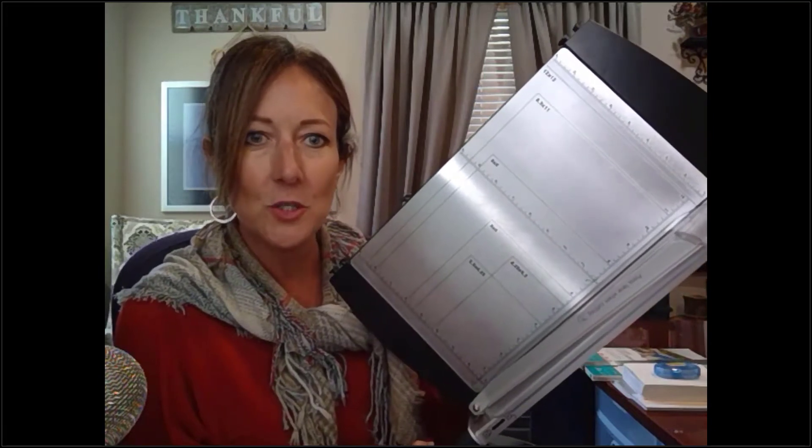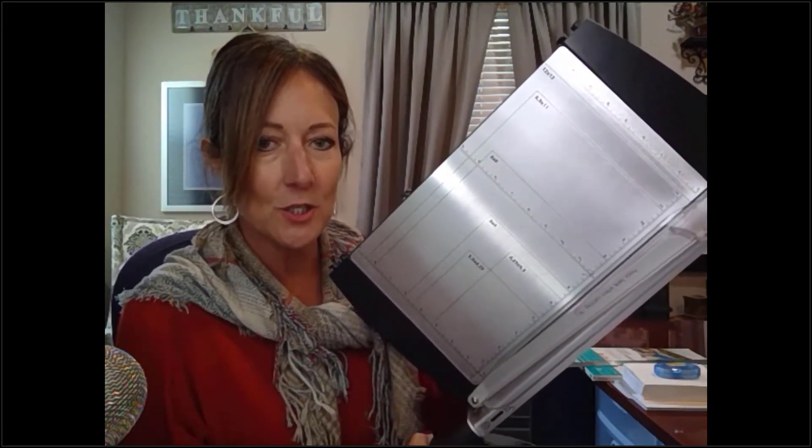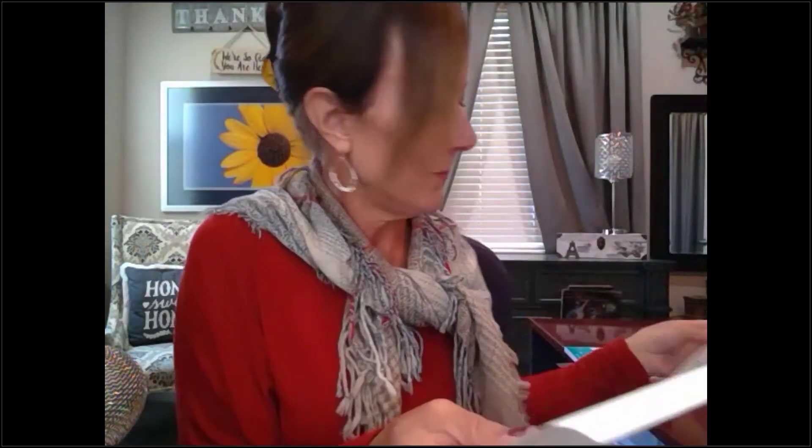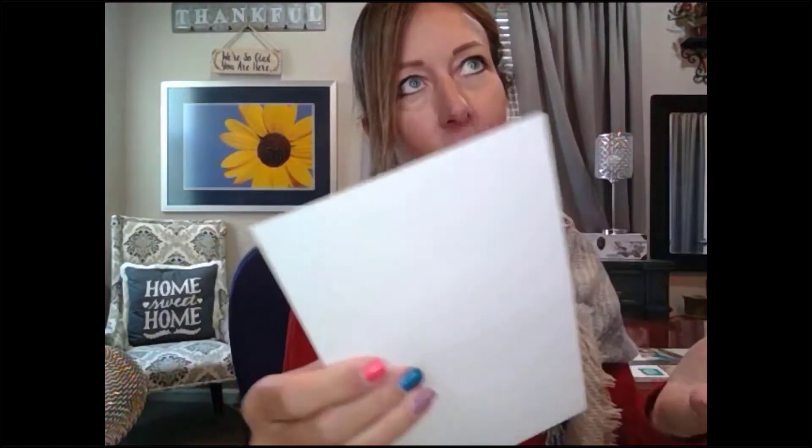I use this big cutter. If you were a traditional scrapbooker you probably have something like this. If you don't, it's not a big deal — you could use a razor blade to cut your cards or paper, or even scissors if you're good with it. Then I bought — and I love white — these A2 cards and envelopes I found online on Amazon. They were really inexpensive, under $10 for 50 sets. They come in all different colors.